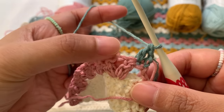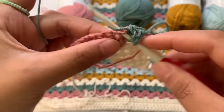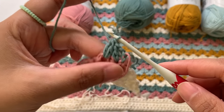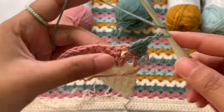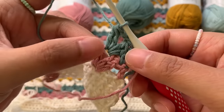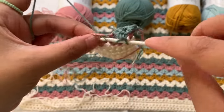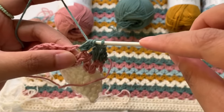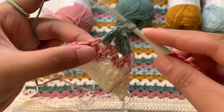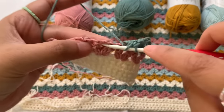Continue your next row — double crochet into the first stitch, then cluster V stitch into the chain two spaces from your last round. So insert your hook in there and make your cluster V stitch: two double crochet together, two double crochet together, chain two, then another two double crochet together in the same chain two space. Then just go here and make again your cluster V stitch, simply skipping these two stitches. The pattern of this stitch is very simple and easy to make.